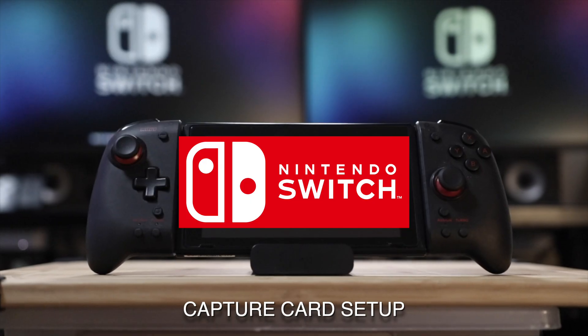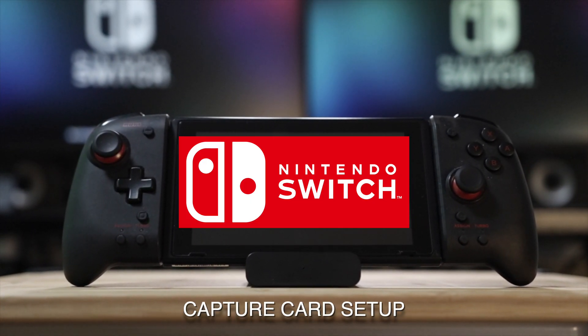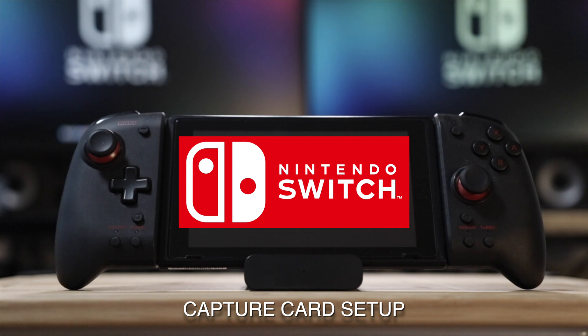Today we're going to hook up a Nintendo Switch to a capture card. This is either for streaming or for recording videos later on to upload to YouTube. Let's get into it.